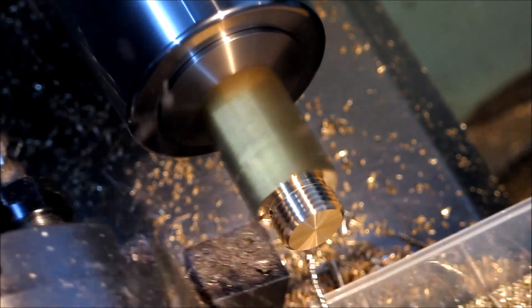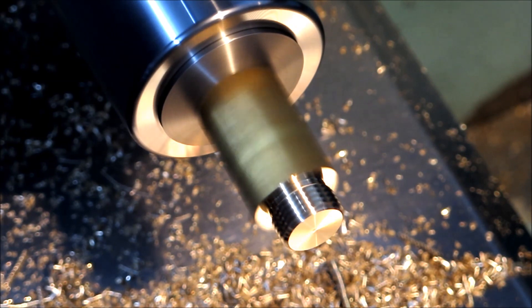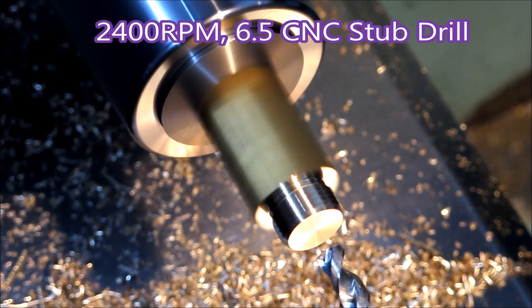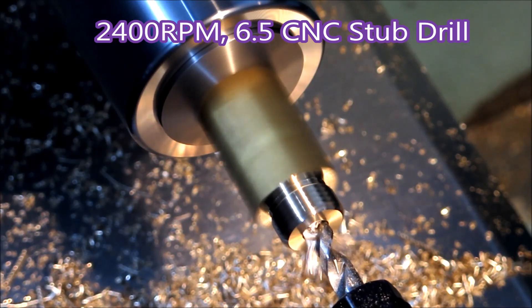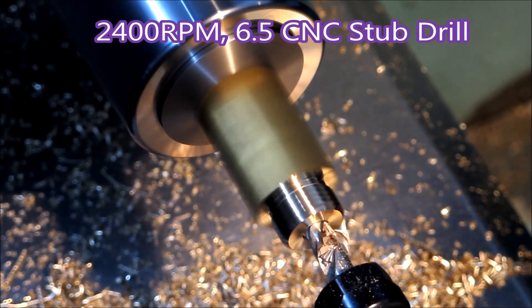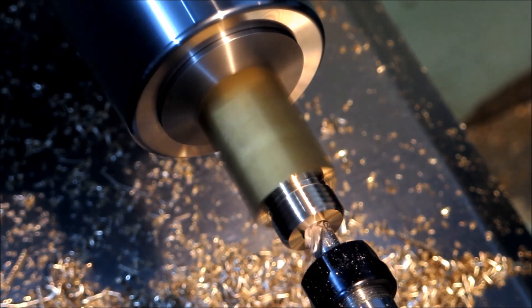Down to 1,500 RPM, just missing that shoulder there. Back up to 2,400 RPM for the drilling cycle. That's a CNC stub drill — they cost about six times the price of a normal stub drill, but they can be well worth it. The flutes are shaped differently and they really clear the swarf well.